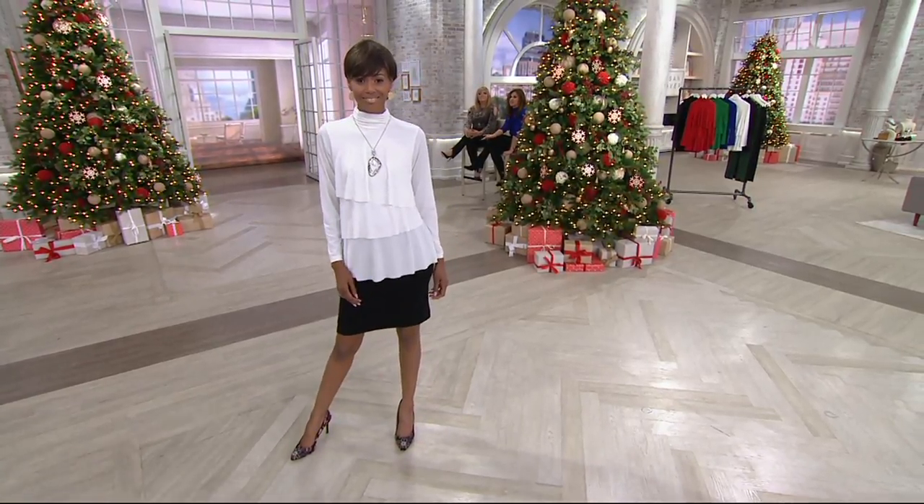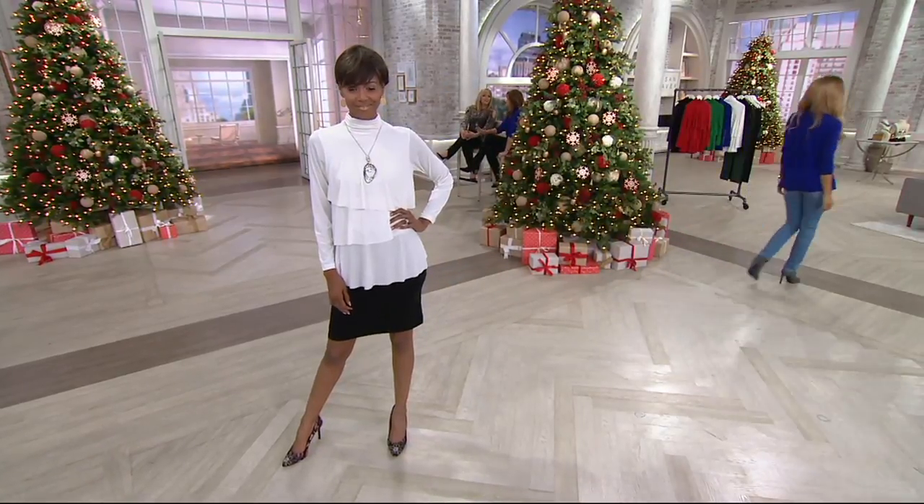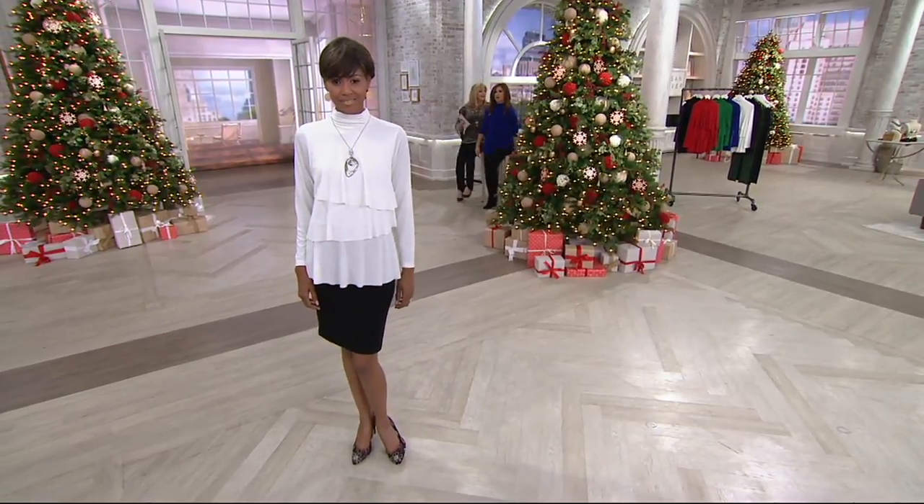Those tiers give it a sensational, amazing, young, fresh look. I adore this. It gives it movement. It's easy to wear. 2,000 of you have already dialed in.